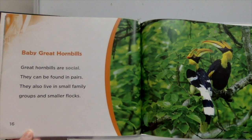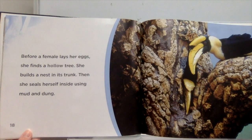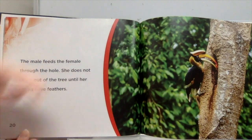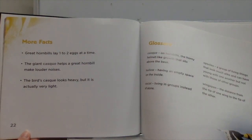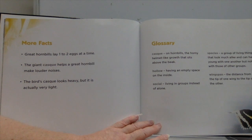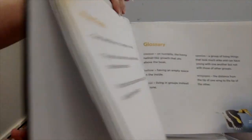Great hornbills are social and can be found in pairs, small family groups, or smaller flocks. Before a female lays her eggs, she finds a hollow tree, builds a nest in its trunk, then seals herself inside using mud and dung. The male feeds the female through the hole, and she does not come out until her chicks have feathers. Four facts: great hornbills lay one to two eggs at a time; the giant casque helps a great hornbill make louder noises; and the casque looks heavy but is actually very light. Glossary — casque: the horny, helmet-like growth that sits above the beak; hollow: having an empty space on the inside; social: living in groups instead of alone; species: a group of living things that look alike and can have young with one another; wingspan: the distance from the tip of one wing to the tip of the other.